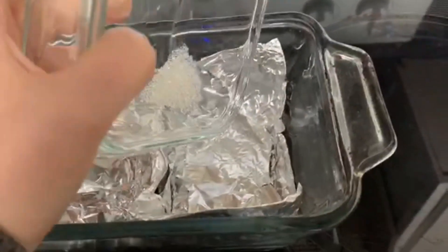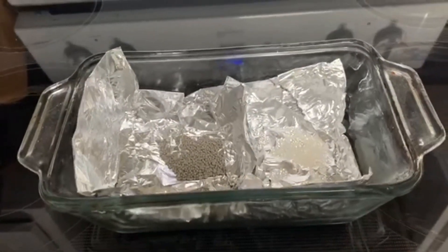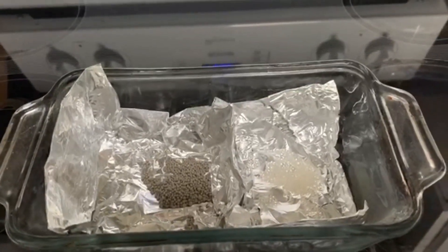Set your oven to 250 degrees and put them in an oven-safe pan. You can leave them in the packages if they're not plastic — some are plastic, some are a papery material. I don't like to do that because I'm afraid of setting my oven on fire, so I always cut them open and pour them out. I put tin foil in the dish and use it to separate the two sides. Normally I'd do a whole bunch at once to make it worth the energy, but this is just to show you the process.